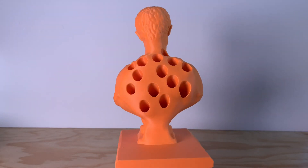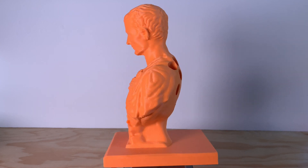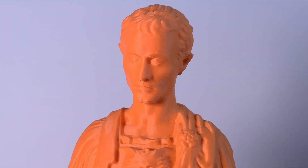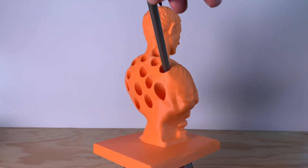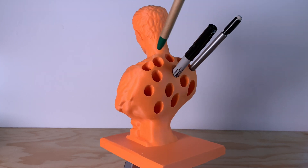And this fine fellow is Orange Julius, the Julius Caesar pin holder printed in orange Polyterra PLA from Polymaker. He's got a little bit of beard stubble under his chin where the built-in supports were. At five and a half hours versus 24 hours on an Ender 3, this is an incredible print. Plus, he's really good at holding pins.